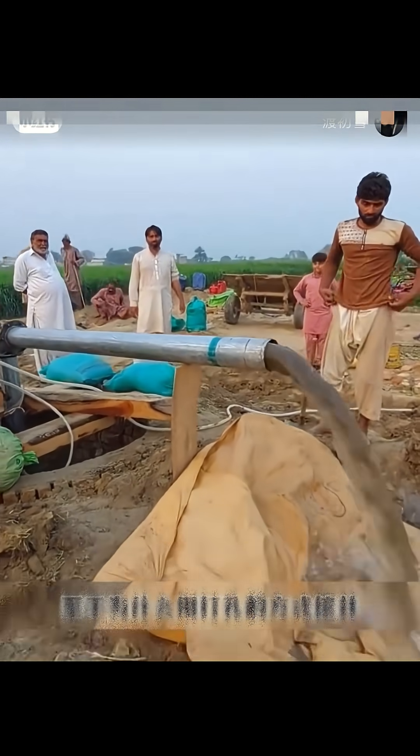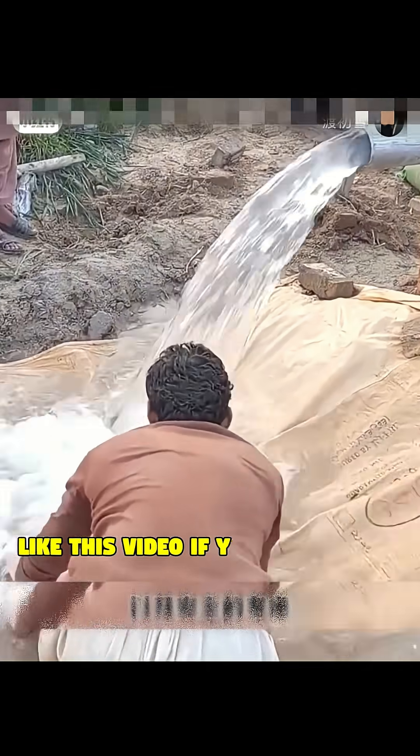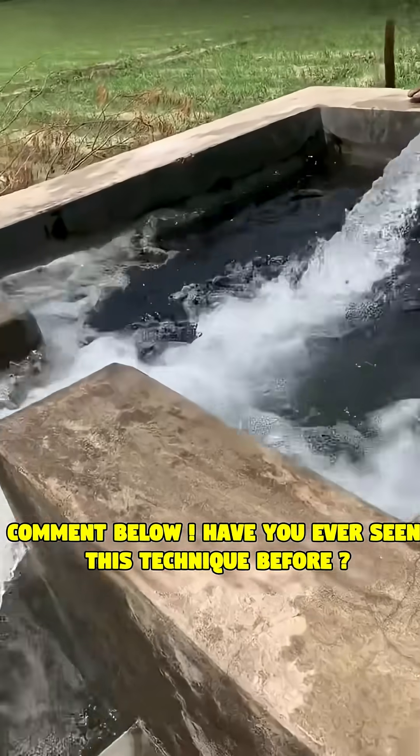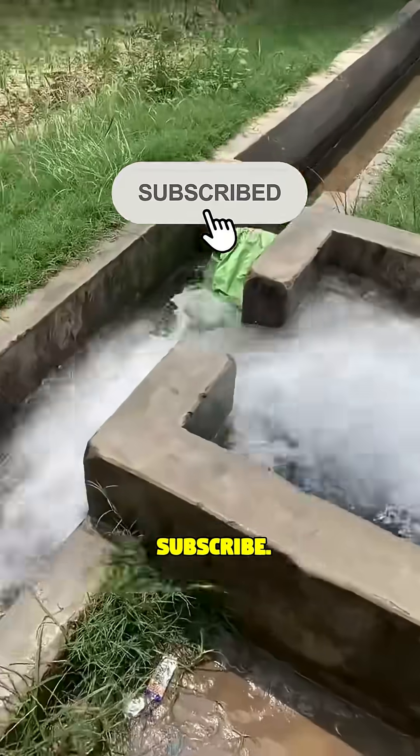A simple, practical, life-saving solution. Amazing, right? Like this video if you were amazed. Comment below — have you ever seen this technique before? Subscribe.